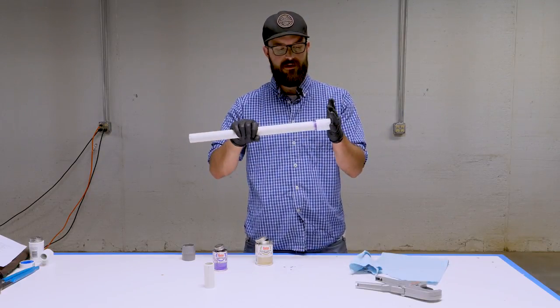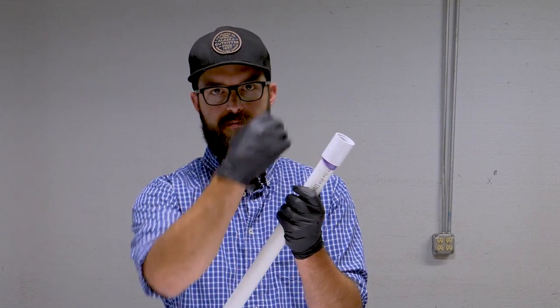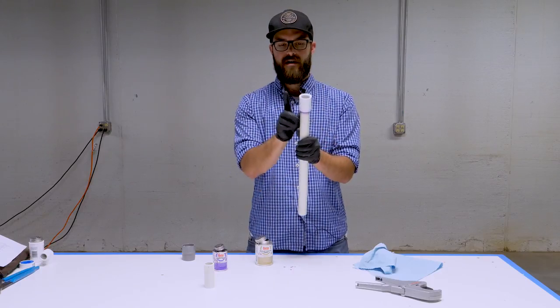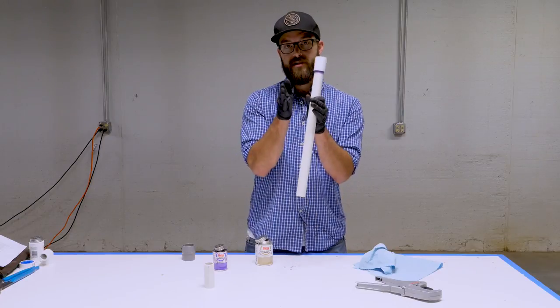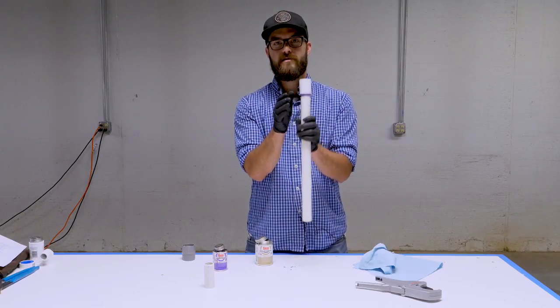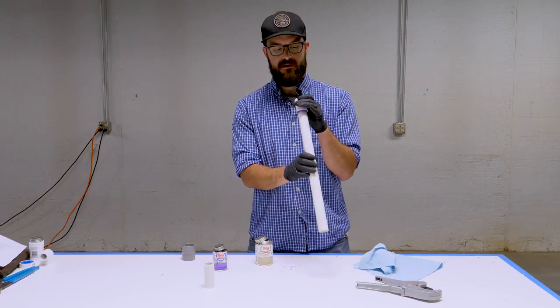When you finish gluing your joint, inspect around it — you should see a nice little bead of cement that's been pushed out. That lets you know you've put enough glue on there and it should be a nice solid seal. Go ahead and remove that excess to clean up the fitting. If you're gluing something like a T or an elbow that's direction-dependent, remember the cement is going to set up very quickly, so orient it the way you need it before you apply the glue and start cementing.